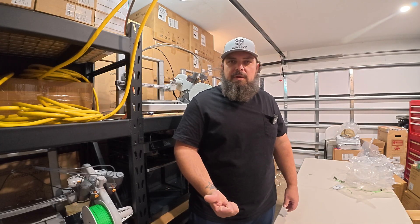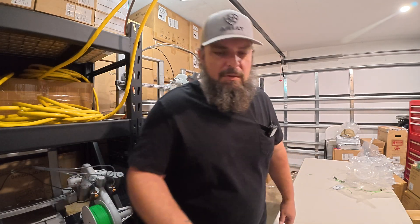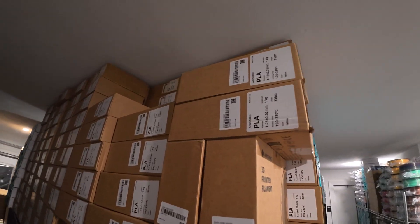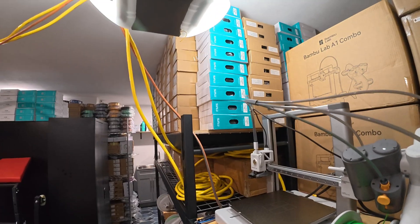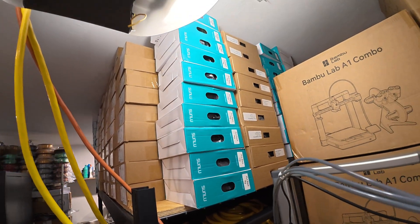Now that I have all the green filament that came with the P1Ps loaded up, I'm going to grab some random colors from the filament that I have and get them loaded on the rest of the printers. I'll grab two grays, two yellows, a matte pink, and four blacks.